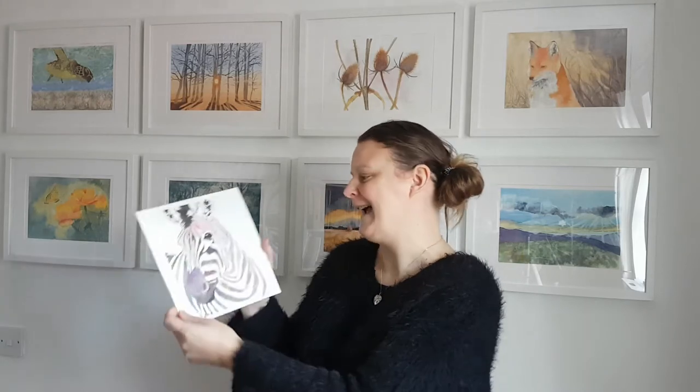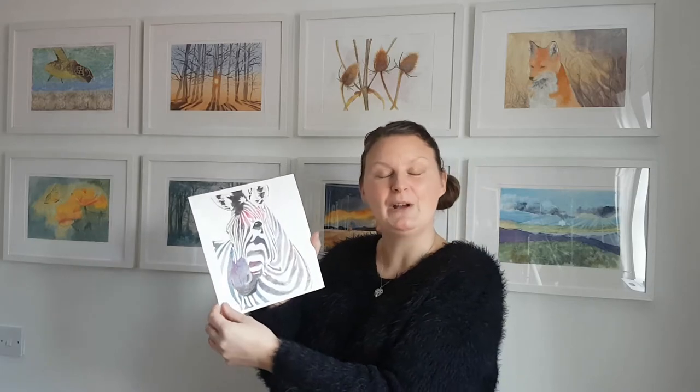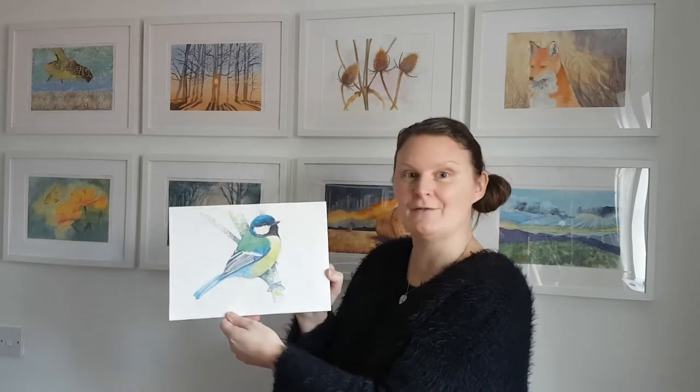I also wanted to remind you that on my YouTube channel you'll find a full-length tutorial on how to paint a colourful zebra, and I'll put a link below this video. I also have a full-length tutorial on how to paint this beautiful bird, showing you from start to finish with lots of information on different techniques. The reference image is supplied and your workshop is broken down into separate videos so it's really easy to follow.